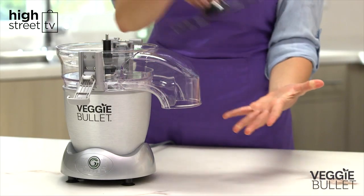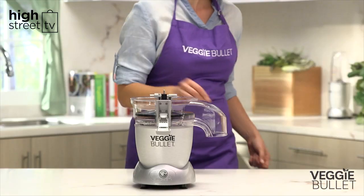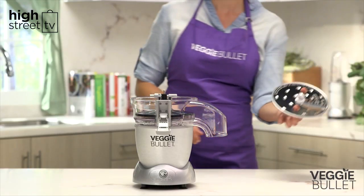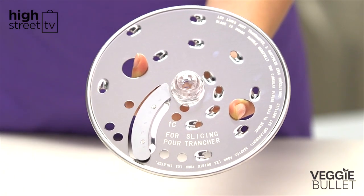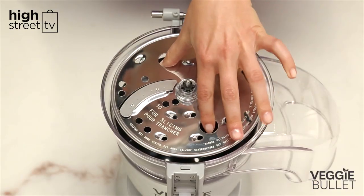Place the base plate inside the shooter. Make sure it's aligned with the center spindle. Next, attach the blade with the slicer label facing upwards. Use the finger grips to carefully align the slicer blade on top of the spindle.